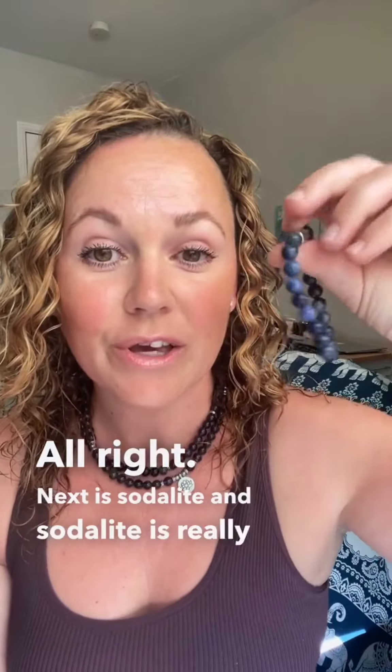Next is Sodalite. Sodalite is really good for self-expression, anxiety, and allowing you to just be who you are and not be afraid of it.